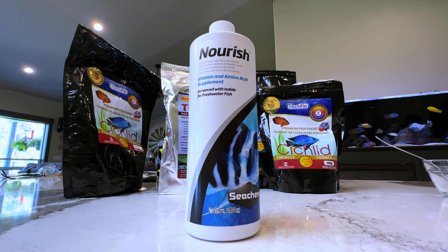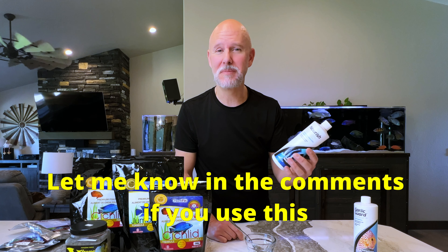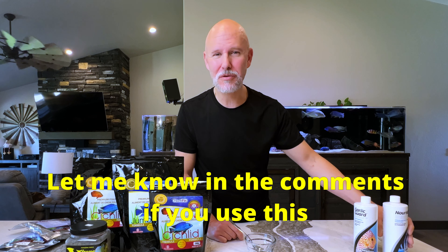I was also adding Seachem Nourish to the food, which is supposed to give them more nutrition than regular fish food. I tried it for over two or three months, but I didn't really notice a difference. I feel like it's too expensive when I'm not positive that it's actually working.